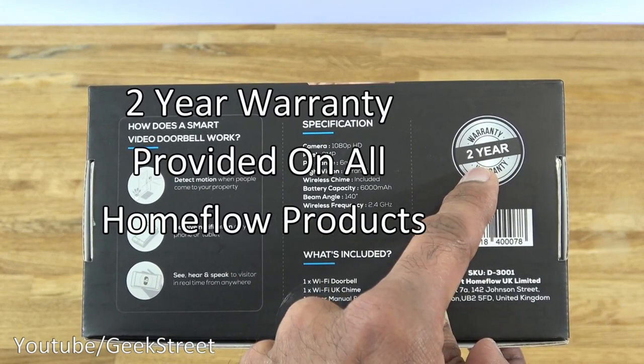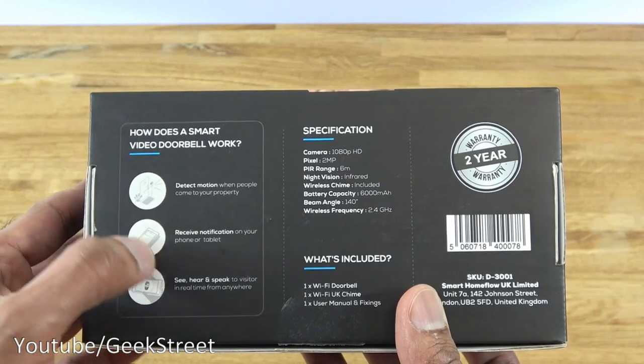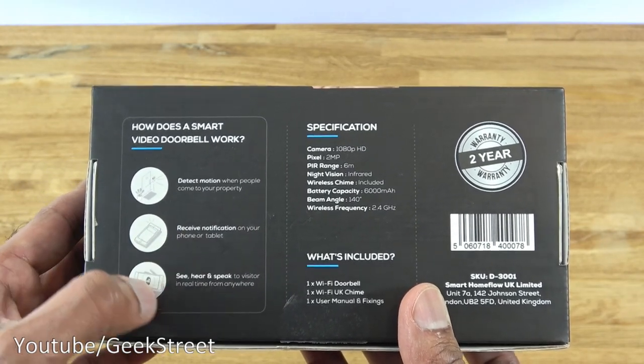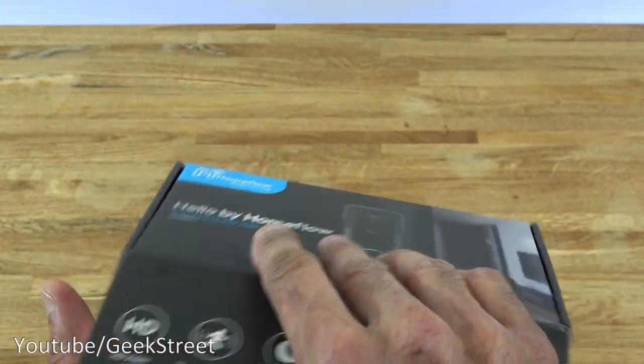Also mentioned, they provide a two-year warranty with this. Other things to mention: motion detection — you receive a notification and can see, hear, and speak. So let's open it up and see what you get in the packaging.